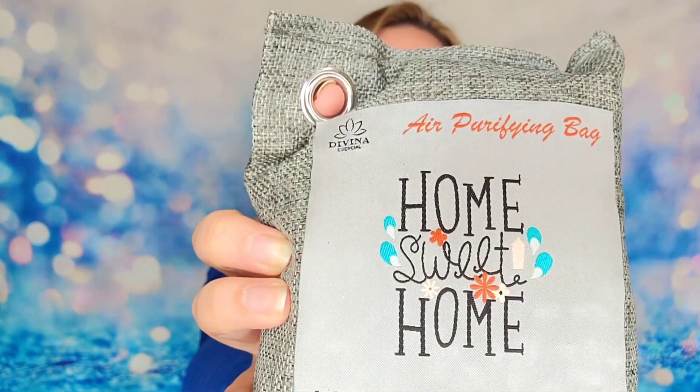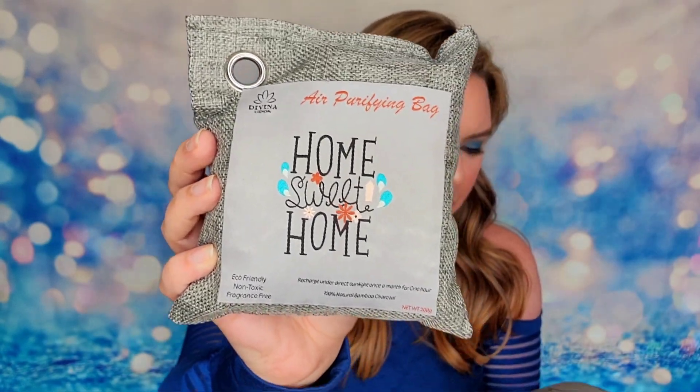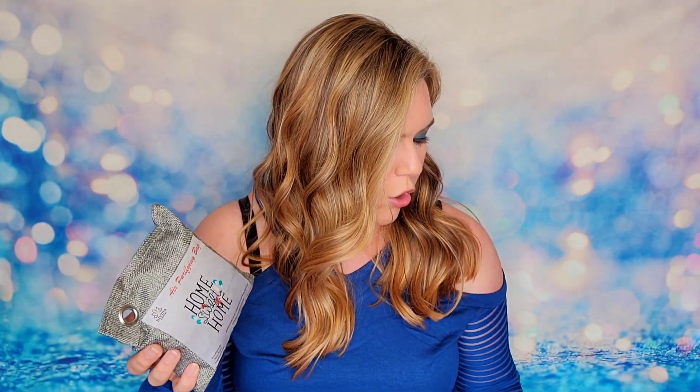The first thing inside my box is these two bags — air purifying bags that say 'home sweet home' on them. They've got little holes so you can hang them up, and they're a really pretty, neutral pattern you can use anywhere in your home. These are eco-friendly, non-toxic, and fragrance-free bamboo charcoal air purifying bags, great for your home, car, or anywhere you need to eliminate foul odors. The charcoal inside absorbs and deodorizes odors — perfect for gym bags, pet litter areas, bathrooms, and laundry closets. It even works with moist odors, helping to even out humidity so you won't have that musty scent.